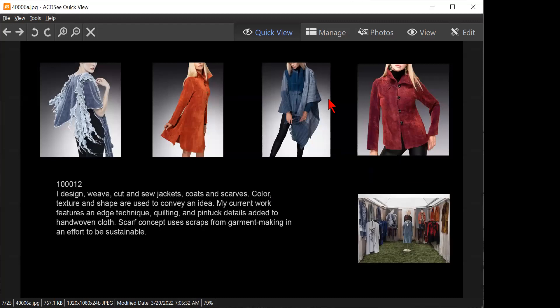I design, weave, cut, and sew jackets, coats, and scarves. Color, texture, and shape are used to convey an idea. My current work features an edge technique, quilting, and pin tuck details added to hand-woven cloth. The scarf concept uses scraps for garment making in an effort to be sustainable. The artist statement is too wordy.